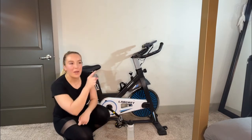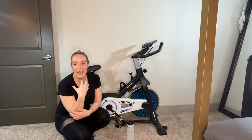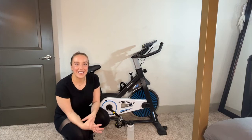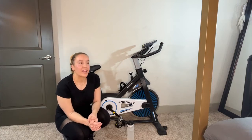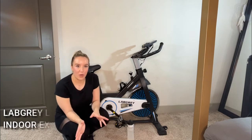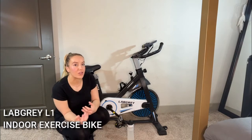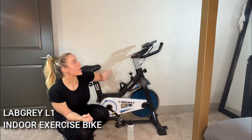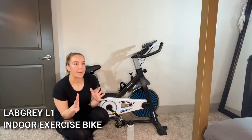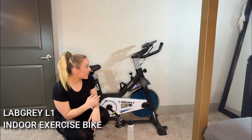I keep my shoes right here next to it — I'm in my bedroom right now, my bed is right over there. I can roll out of bed, jump on my bike, check my emails, multitask, get things done. I feel like I'm fitter and healthier, and it's just fitting into my life so much better. I really love those upgraded features like the pulse rate monitor and the holder for your phone or tablet.